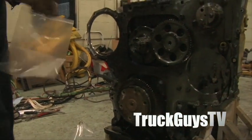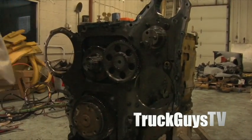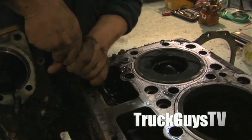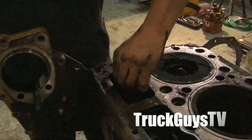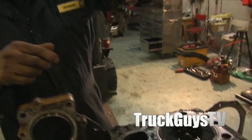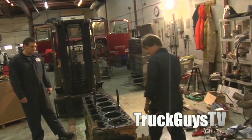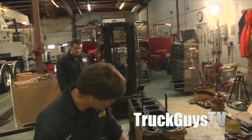In order to get this timing gear plate off, we have to pull the camshaft out to get at the bolts and have enough access to swing the plate out of the way. So we're going to pull the lifters out and then pull the camshaft out. There's a lifter clip that holds the lifter from turning in its bore, because they're a roller type lifter — and if they turn in the bore, they'd damage the camshaft.